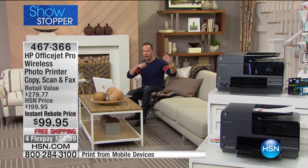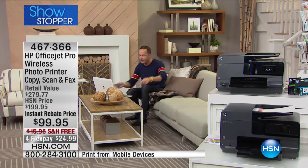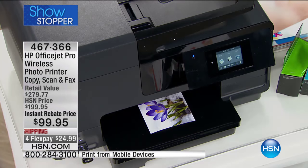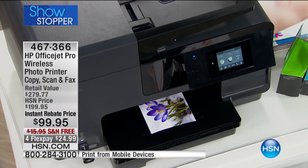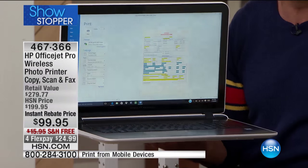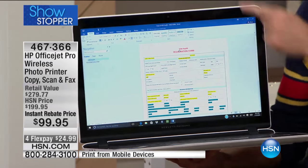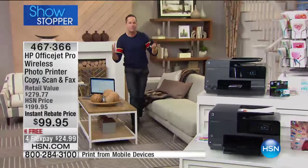I could just as easily be in Germany, Europe, China, or visiting my folks in Kentucky. Every phone in your family — any kind of smartphone — can print directly to the printer from anywhere. You can do the same thing with your computer. So anywhere you are in the world with your computer — upstairs in the office, at Starbucks, wherever — if you get an email, you press print and it's printing wirelessly. It's 100% wireless from anywhere.